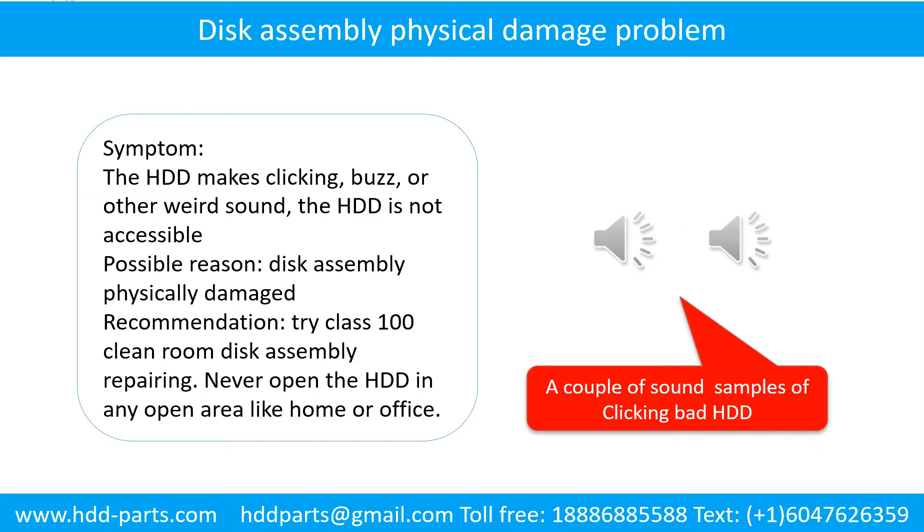Disc assembly physical damage problem. Symptom: the hard drive makes clicking, buzz, or other weird sounds, and the hard drive is not accessible by any computer. Possible reason: disc assembly physically damaged. Recommendation: try class 100 clean room disc assembly repairing.